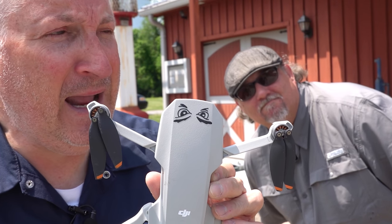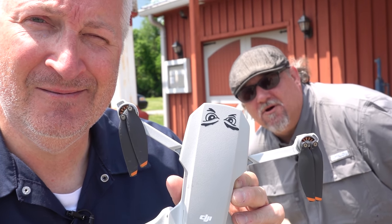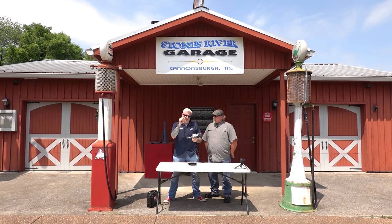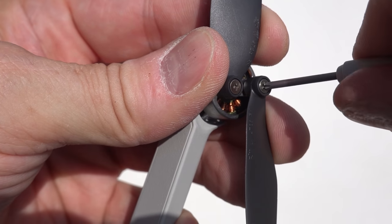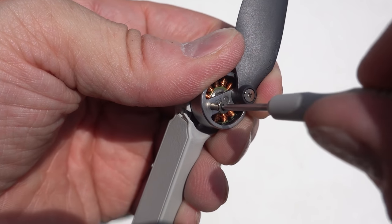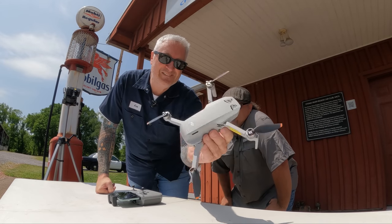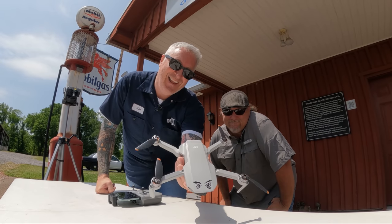Do you think the Mini 2 can fly with half the propellers gone? No way, no how. Well, I happen to think that it will fly with 50% of the props, and I have a teeny tiny little screwdriver to prove it. I'm going to remove one blade from each motor, giving it essentially half the propellers. Out of consideration for weight, I will be replacing the screw without the blade, just so that it's got a little bit more balance. Little fly? Nope. You sure? Nope. Come on, man! Maybe.